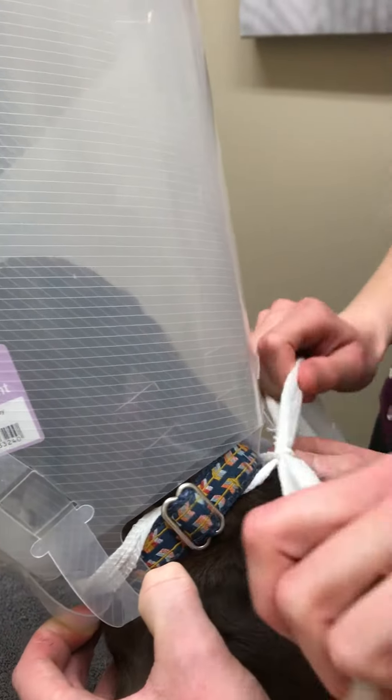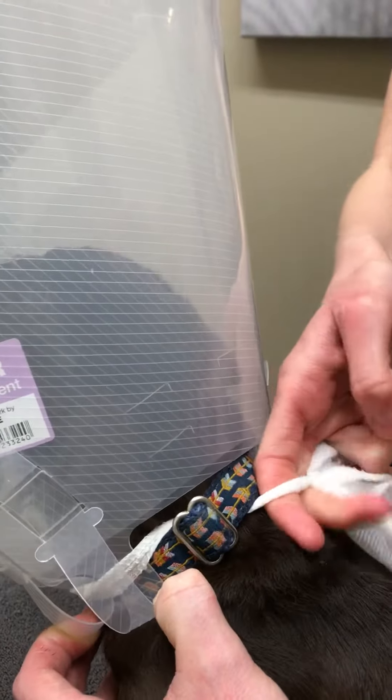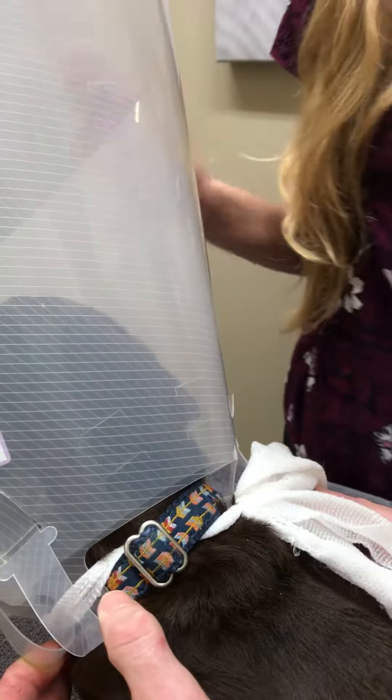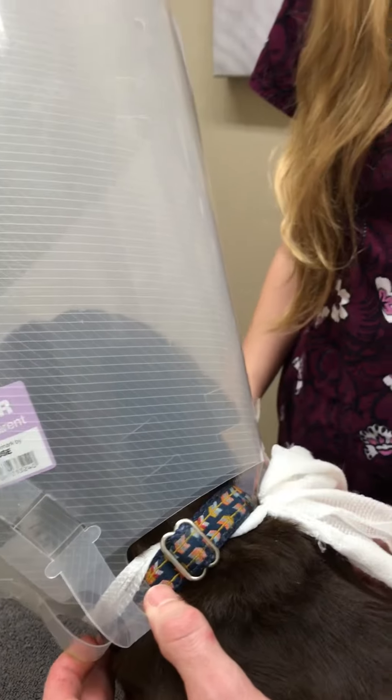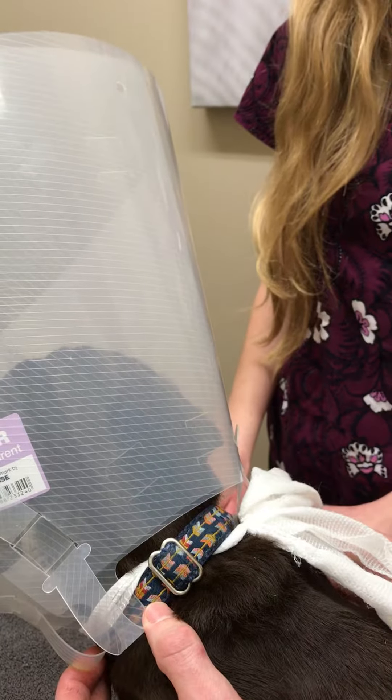And we can tie that up into a bow there. Again, after it's on and secure, always make sure two fingers fit around the entire thing, just to make sure that it's not too tight. That should be secure on there, and hopefully we will be leaving that on for as long as the veterinarian has recommended.